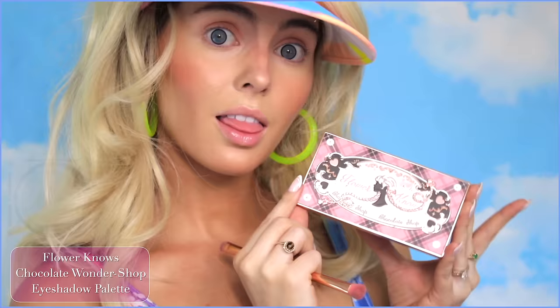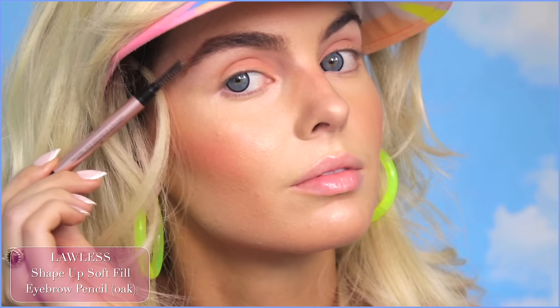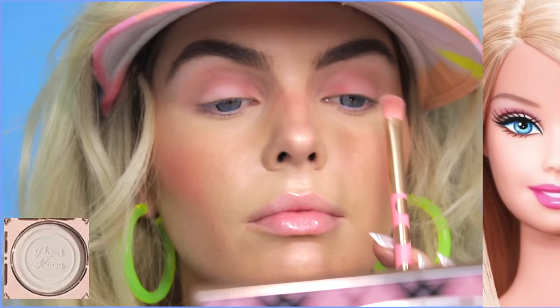Starting with a light matte shadow, take this under the brow bone. And I almost forgot brows — filling in some sparse areas and extending the tail of my brow. Here I'm using the pink shadow in the palette all over the lid as a base. Then with a matte taupe, blending out through the outer V. With the light matte shadow once again, add this to the lid by the lash line. This is kind of similar to Barbie's classic makeup, just way toned down and really wearable — so instead of a cut crease, it's something simple and easy.